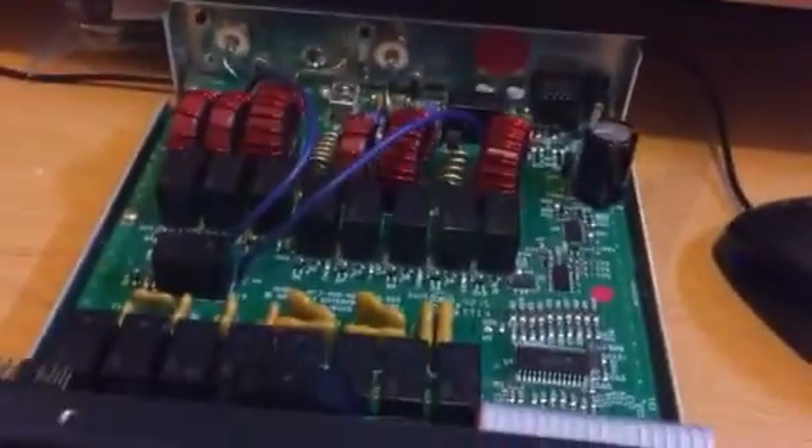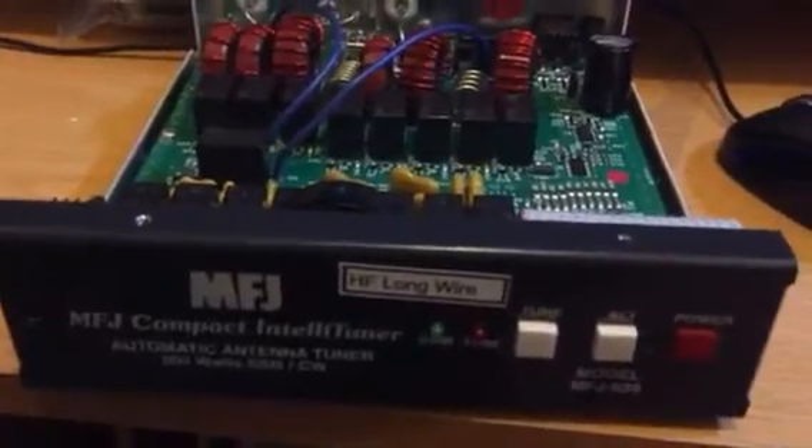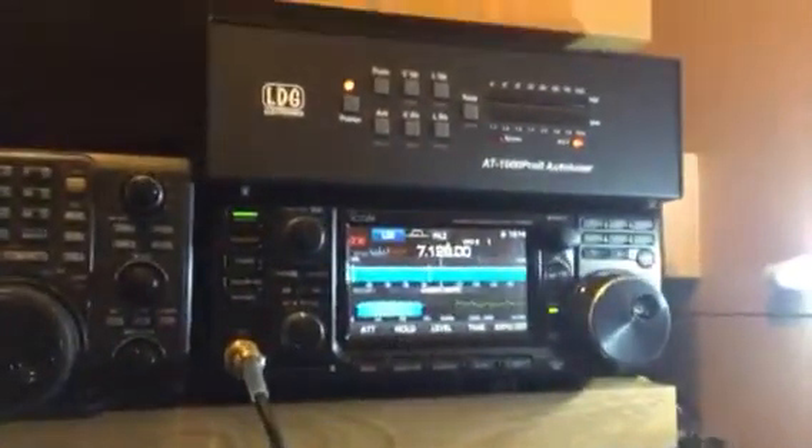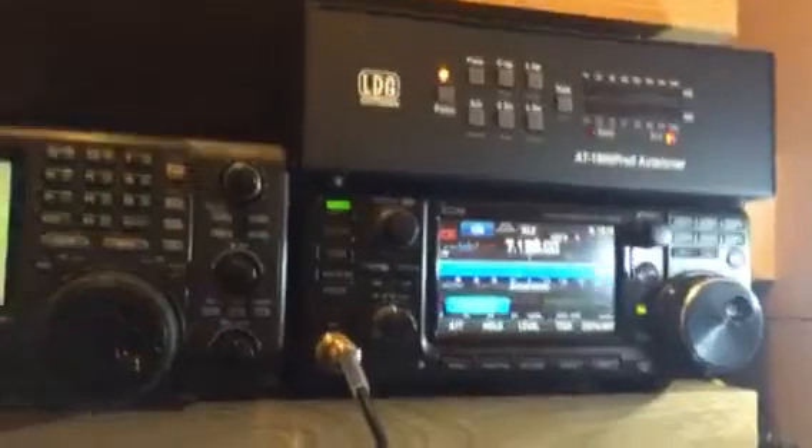I powered it up, gave it a quick try. I'll put it back together and then have a little play on the long wire via the 991A. The 7300 is quite happily sitting there with the linear on it now, and it's attached to a vertical, so that'll be okay.